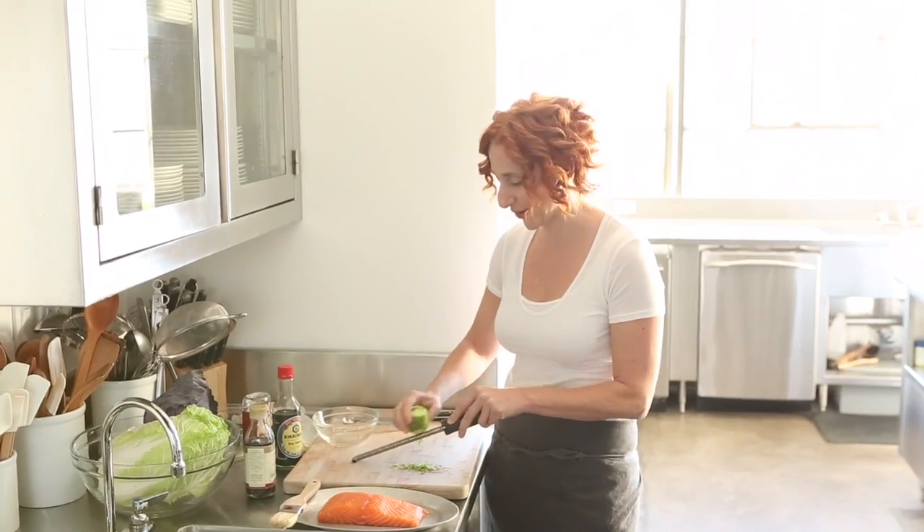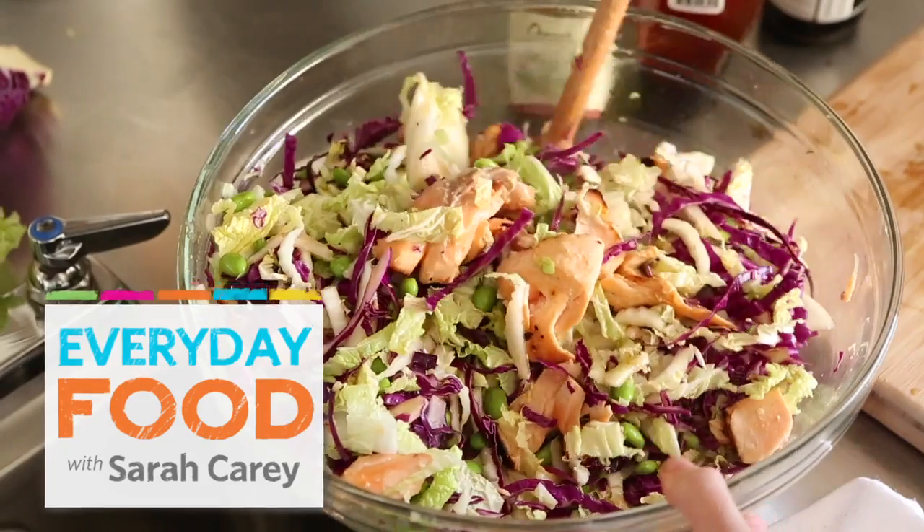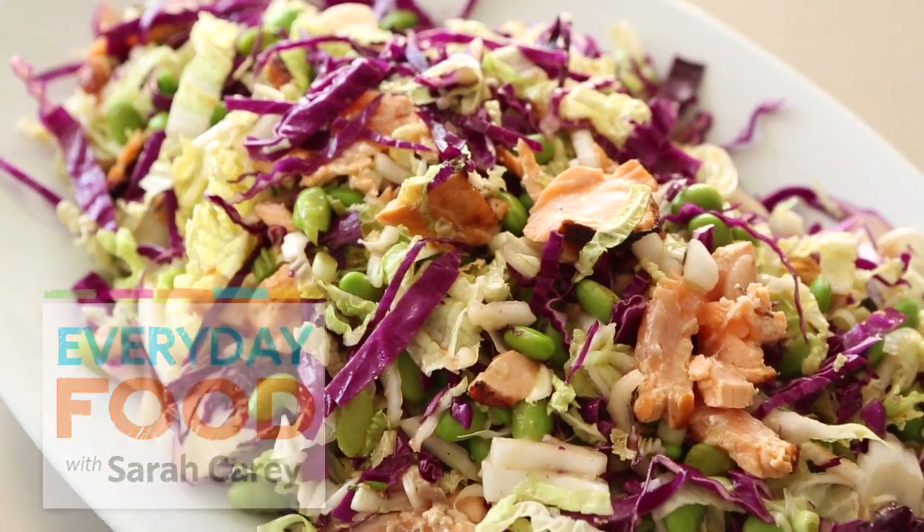We have a week full of fantastic winter greens recipes and today is no exception. I'm starting off with a fantastic salmon and sort of like an Asian cabbage salad recipe that I think nobody will be able to say no to.